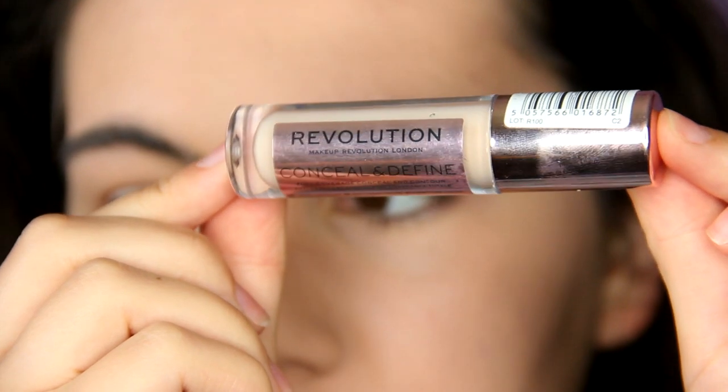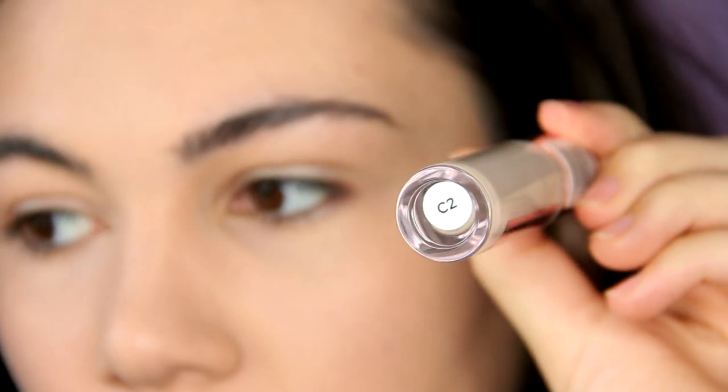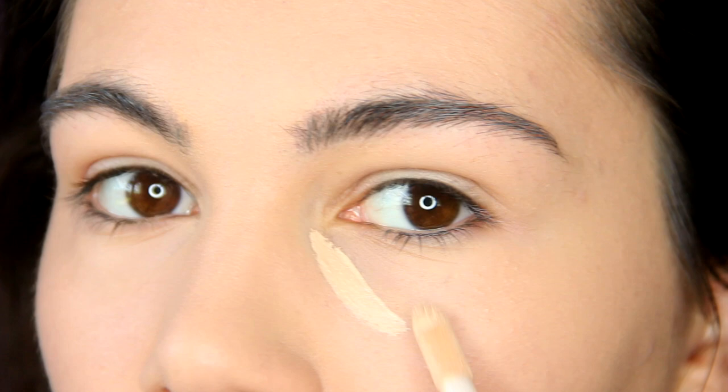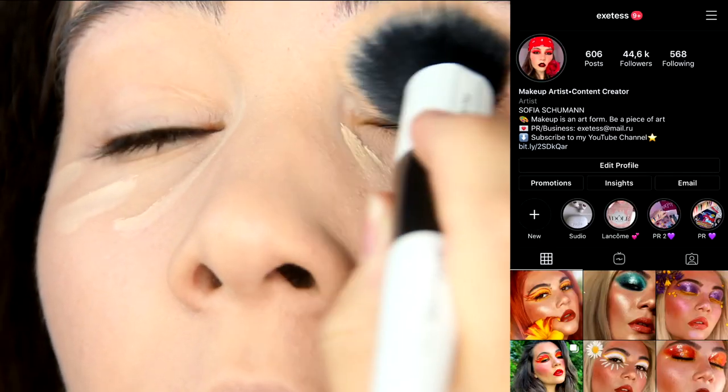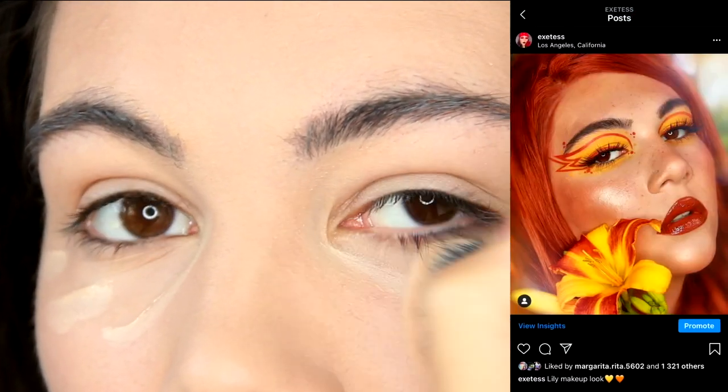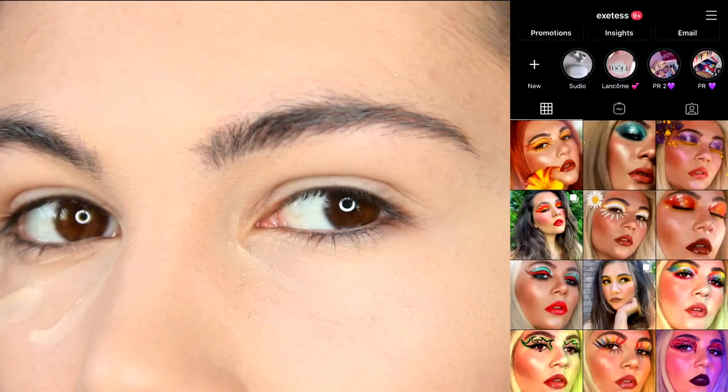I've already applied foundation and now it's time for concealer. I'm using the Makeup Revolution Concealer and Define Full Coverage Concealer. I'm applying it underneath my eyes and all over the lid because it will serve as a base.